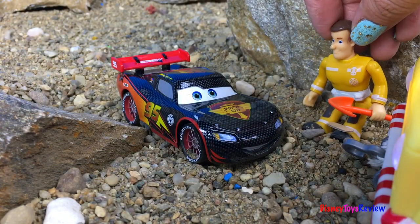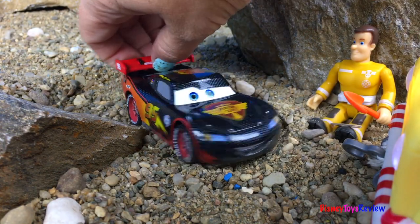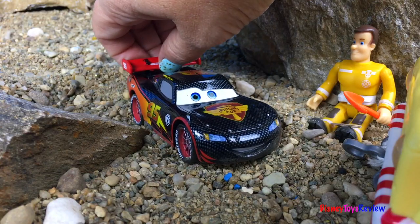Looks like you're all better, Lightning McQueen! Thank you, thanks so much, Fireman Sam! Now I'm going to go for a race!